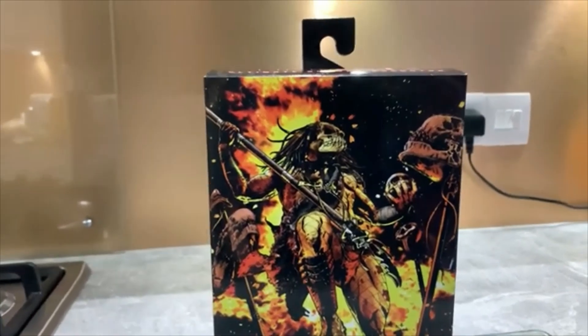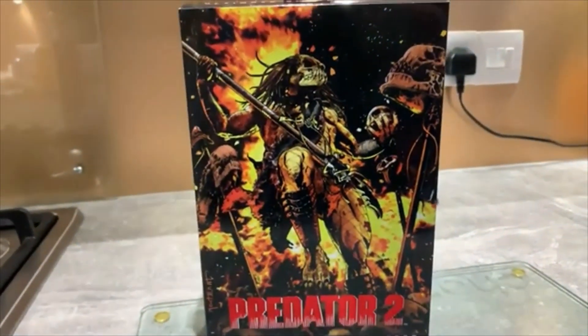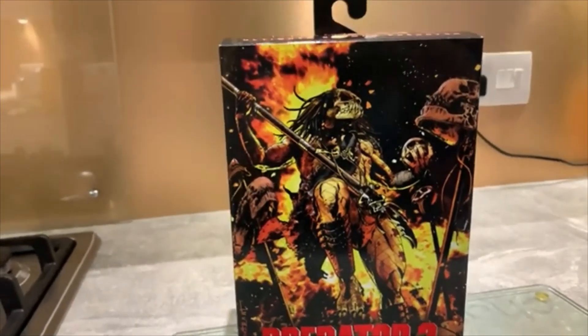Yo, what's up guys, it's Vader and I'm back. As promised in the previous review, we'll be taking a look at the Ultimate Shaman Predator from Predator 2.